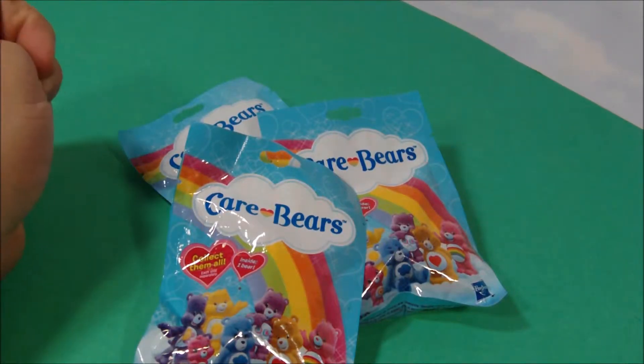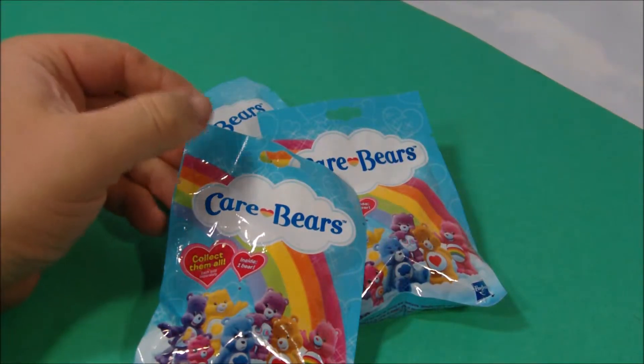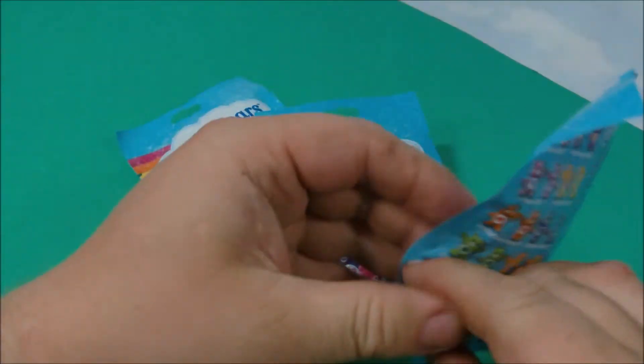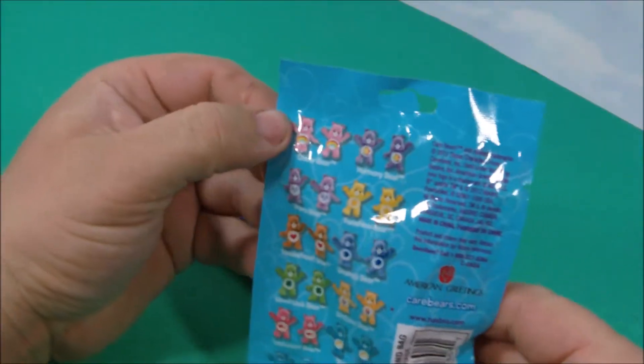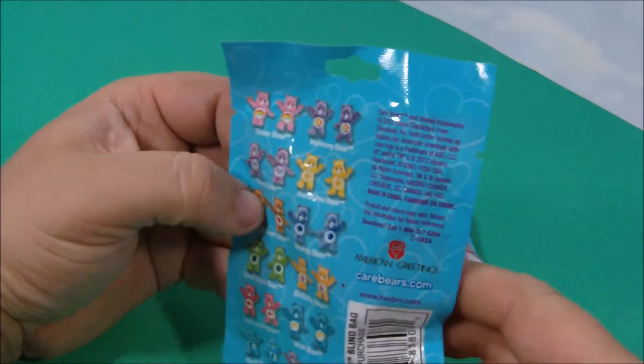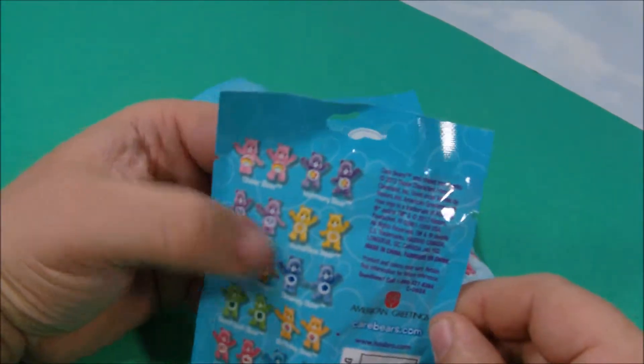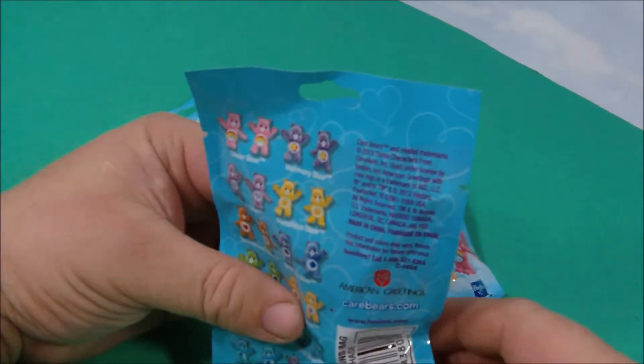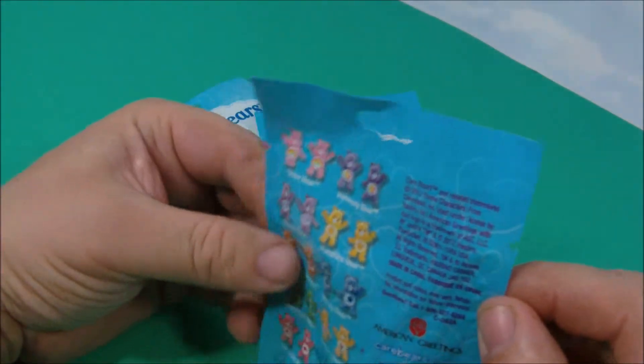Hey, thanks for checking out another one of Rusty's tour reviews. Today we've got Care Bears from Hasbro. This is really cool — you've got a whole bunch of bears to find. This is all from American Greetings, CareBears.com, and Hasbro. Let's rip them open and see what's inside.